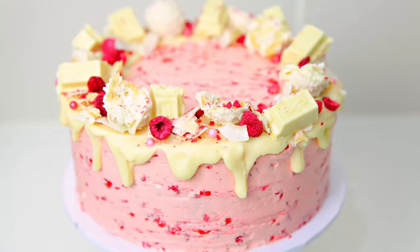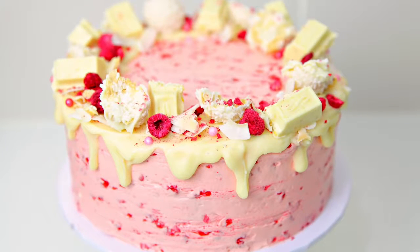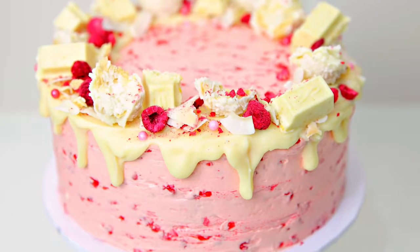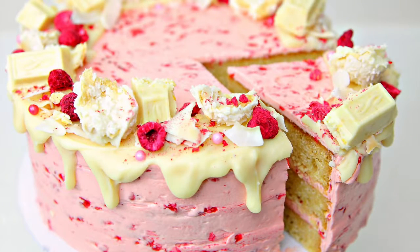Hi guys. Today I'm making my white chocolate coconut mud cake. I absolutely love this recipe — it is so popular to have a mud cake here in Australia. Lots of people wonder because they look quite thick and dense, are they moist, are they delicious? And the answer is once you try this recipe, there will be no going back. Mud cakes have got this gorgeous creaminess and richness to them. I've added a touch of coconut with some coconut milk as well as some desiccated coconut. We have our gorgeous Swiss meringue buttercream with fresh raspberries added, and then I've topped it off with a sprinkling of my favorite white chocolate, raspberry and coconut sweets.